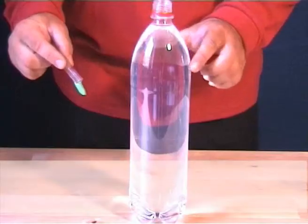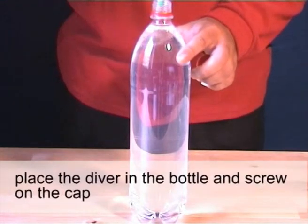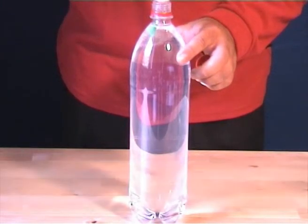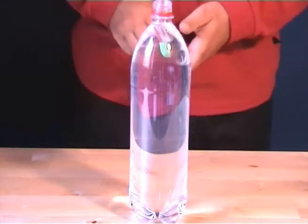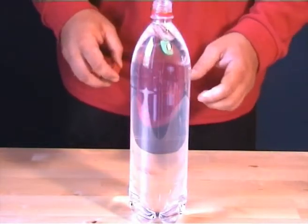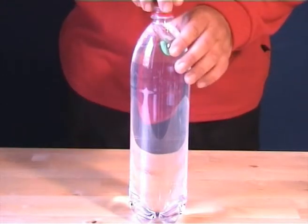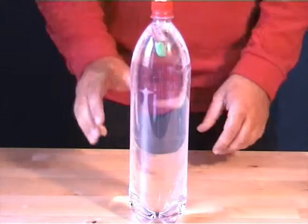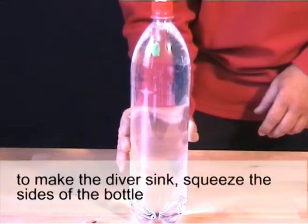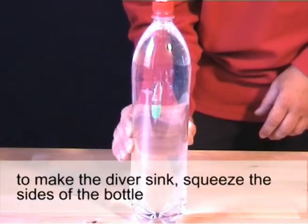Place the diver in the bottle and screw on the cap. To make the diver sink, squeeze the sides of the bottle. To make him float back up, let go of the bottle.